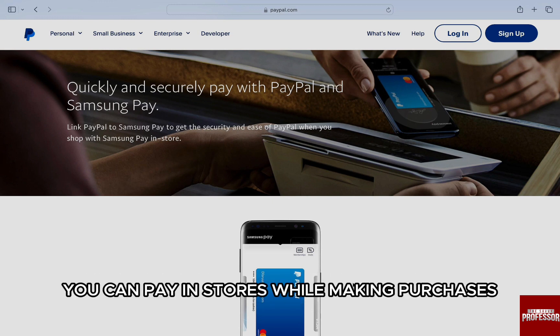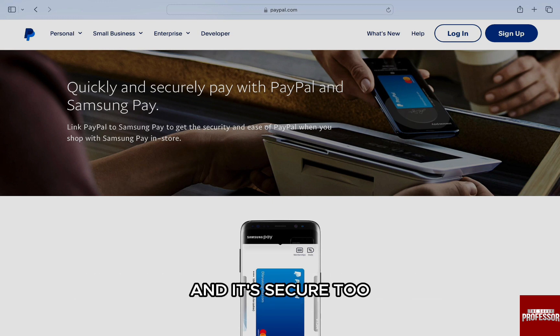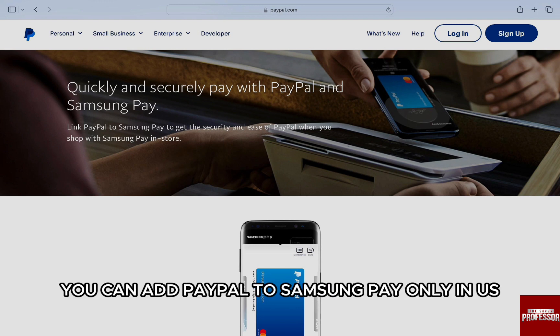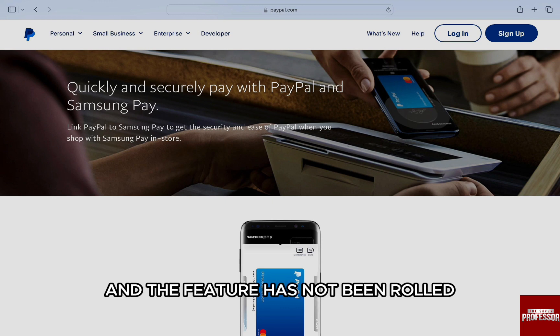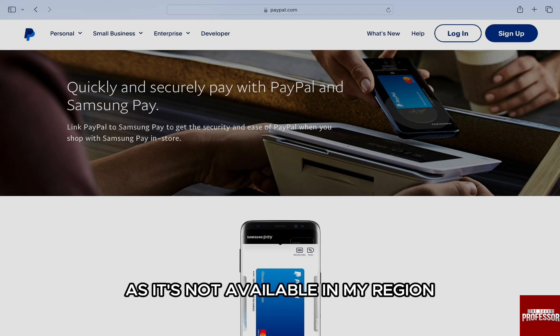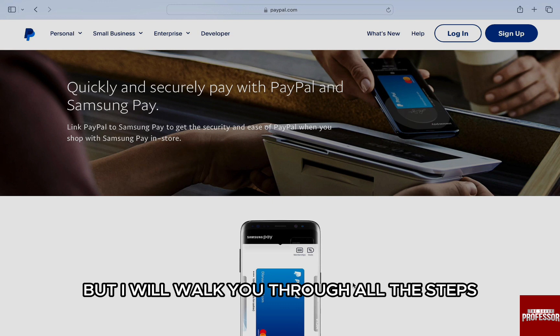You can pay in stores while making purchases and it's secure too. One thing to note here is that you can add PayPal to Samsung Pay only in the US, and the feature has not been rolled out in other countries. So I can't show you the whole process on screen as it's not available in my region, but I will walk you through all the steps.